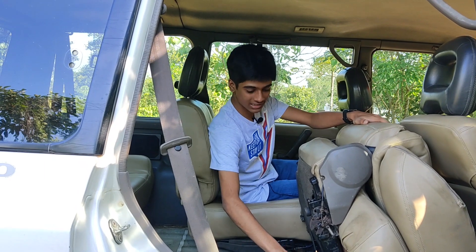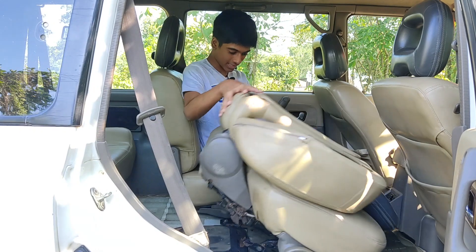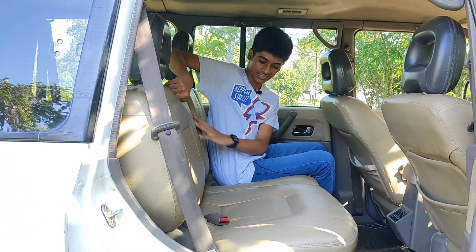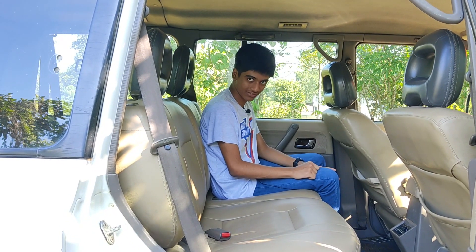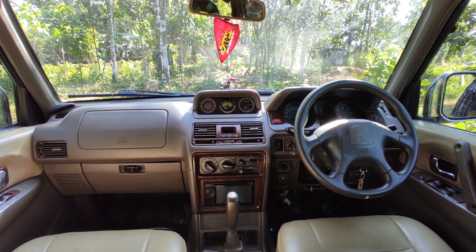In order to put the seat back, you have to pull a lever. And there you go — it's back in place. Now let me show you the dashboard of the Pajero. Next we will move on to the front seat of the vehicle.